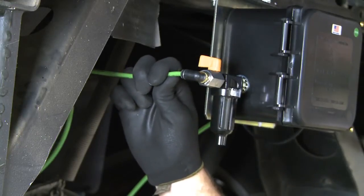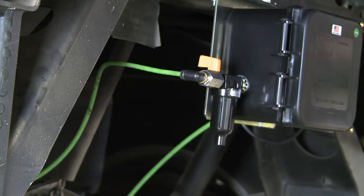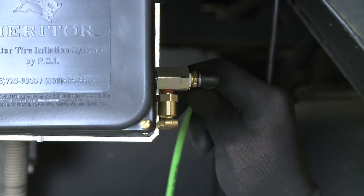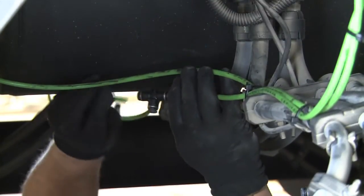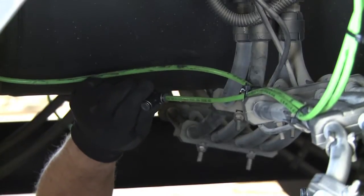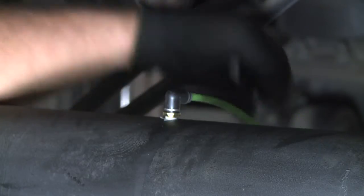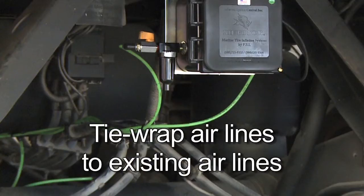Begin the airline installation by routing one airline from the quick connect on the PPV to the inlet port of the control box. Next, route the airline from the output port of the box to the supplied airline T. To complete the installation, route airlines from the supplied airline T to the quick connect fittings on each axle installed earlier. Be sure to leave enough slack in the lines to accommodate for suspension travel, and use tie wraps to secure the tire inflation system airlines to existing airlines.